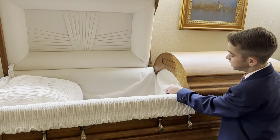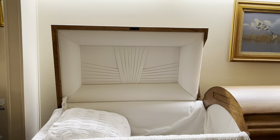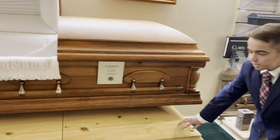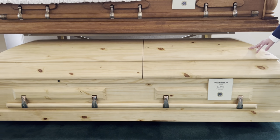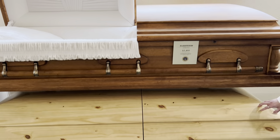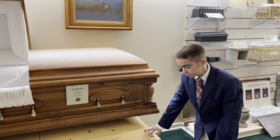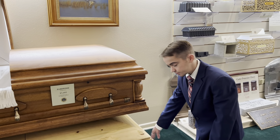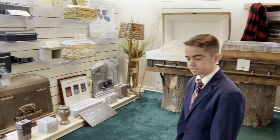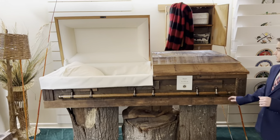This right here is called the Finley Pine — it is an all-natural pine wood casket. On the interior it has a regular crepe interior. This one runs about $3,050. It is a solid wood casket.